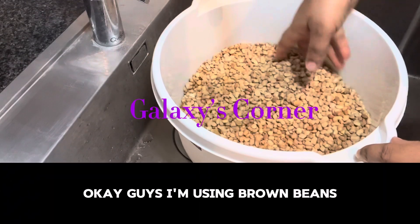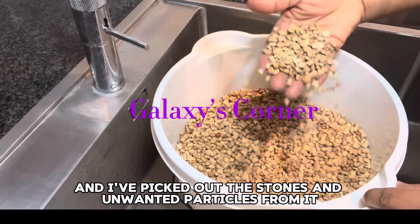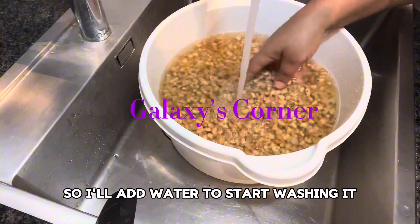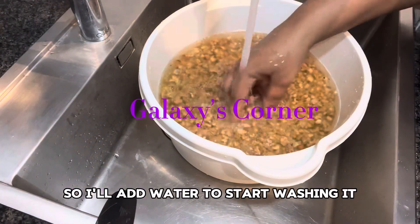Okay guys, I'm using brown beans and I've picked out the stones and unwanted particles from it, so I'll add water to start washing it.